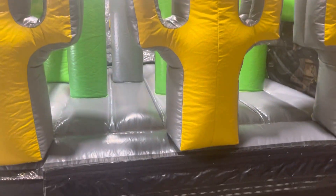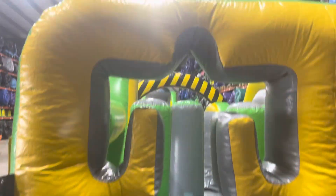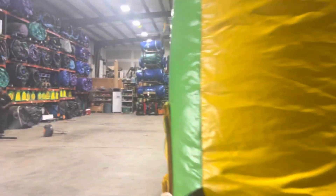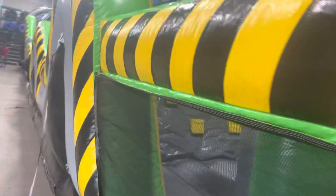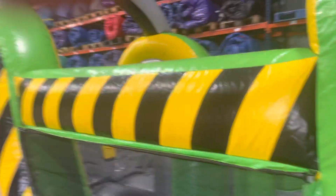About to Bounce Inflatable Rentals. This is our 95-foot obstacle course. I have to show you from this view because it's so long it takes up most of our warehouse. Now I'll go up in the forklift and show you a higher view. It's our 95-foot radical obstacle course.